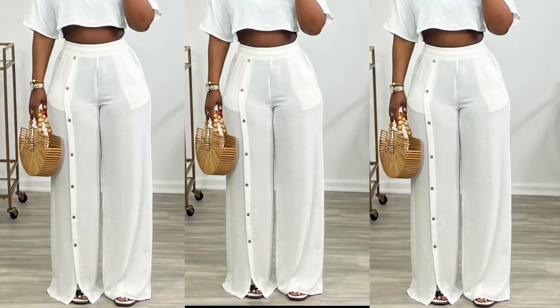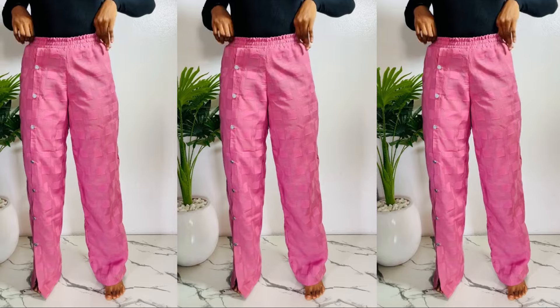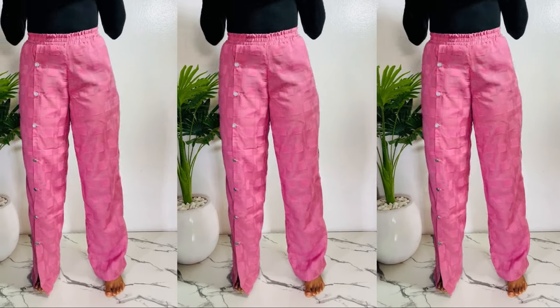Hi guys, welcome back to iFashi. On today's video, I'll be showing you guys how to make this stylish pants trouser with front slits and buttons.